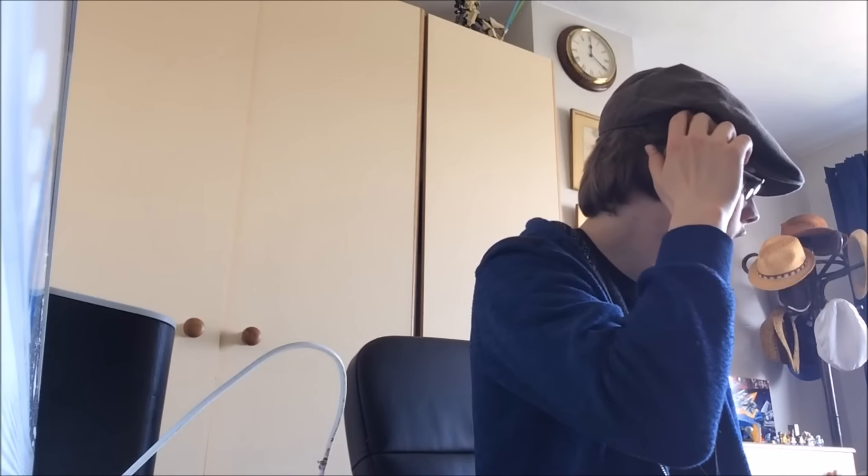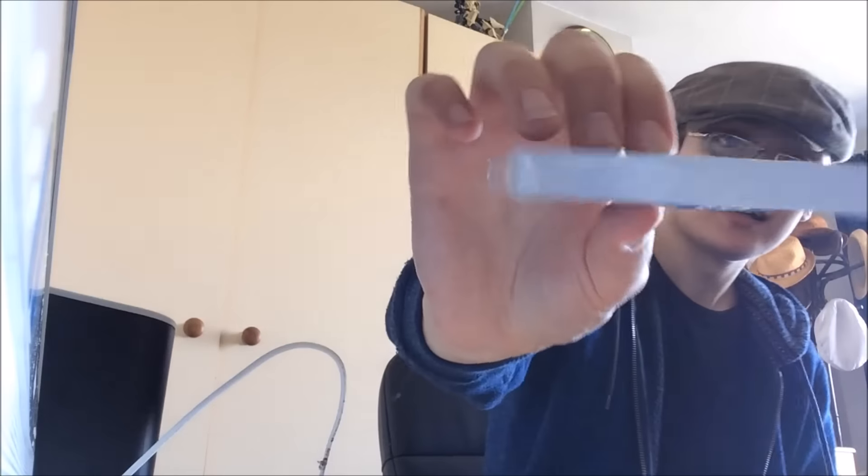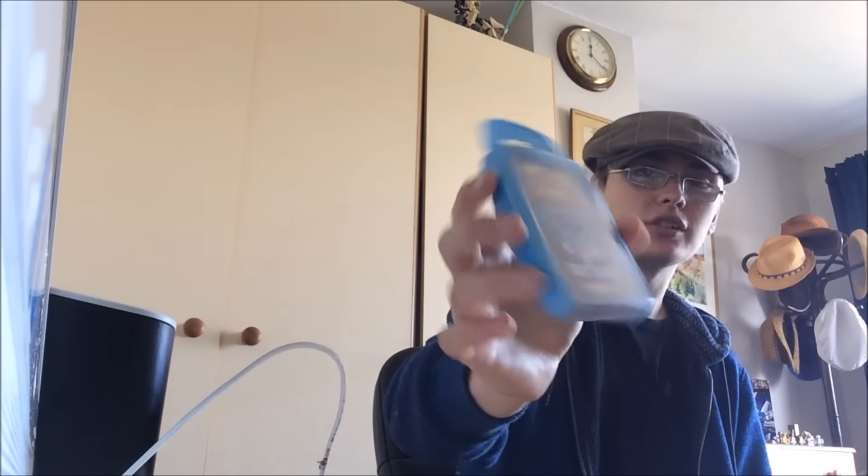Next we'll get on to car boot. First one: Top Trumps, 50p. I've never seen this before - it's a collector's edition, 45 Years of Time Travel Doctor Who. I imagine it was from 2008. The reason I definitely grabbed it was it was actually sealed, which was a bonus. Sealed collector's edition Top Trumps - Star Wars ones can easily get 8 to 10, so because it's Doctor Who I might be able to get that, if not maybe slightly less.